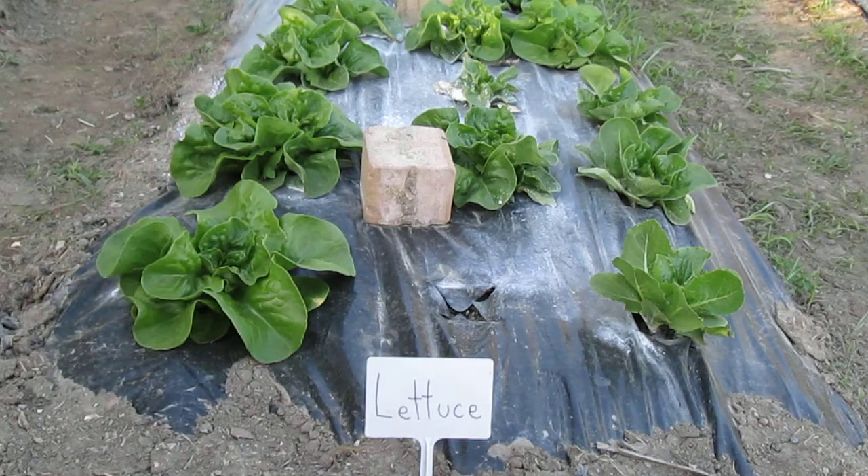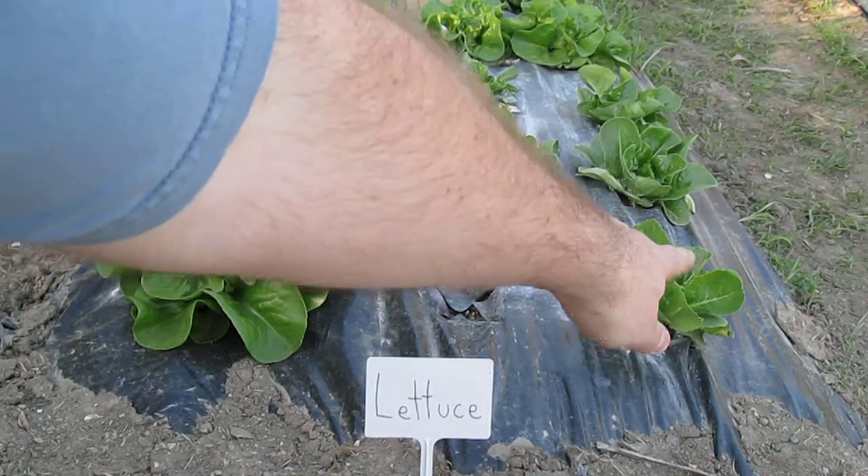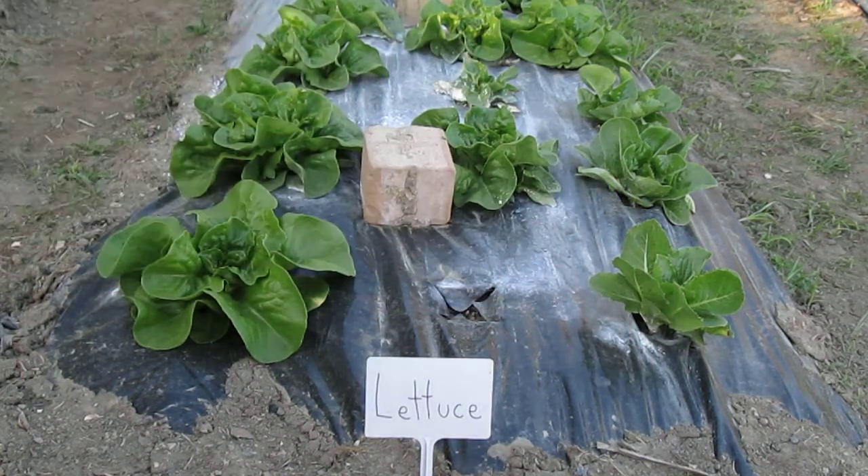I also have a total of four romaine. The first one I planted is that one over there, and then I have three in the back. The romaine don't look as good as the butterhead do. Hopefully they all taste very good this year.